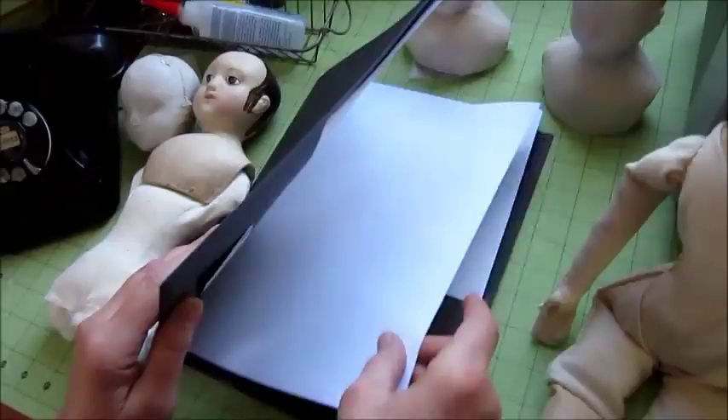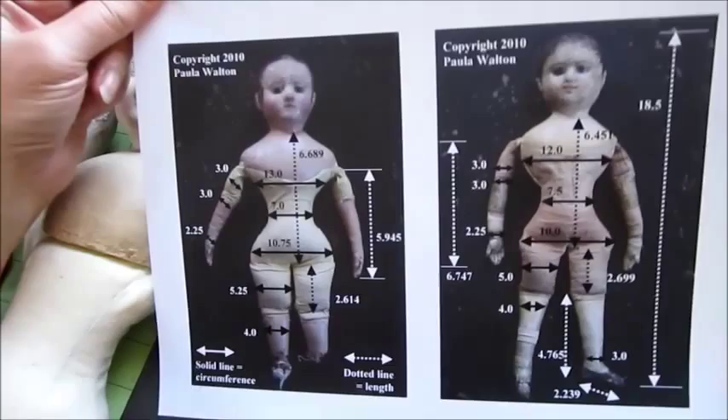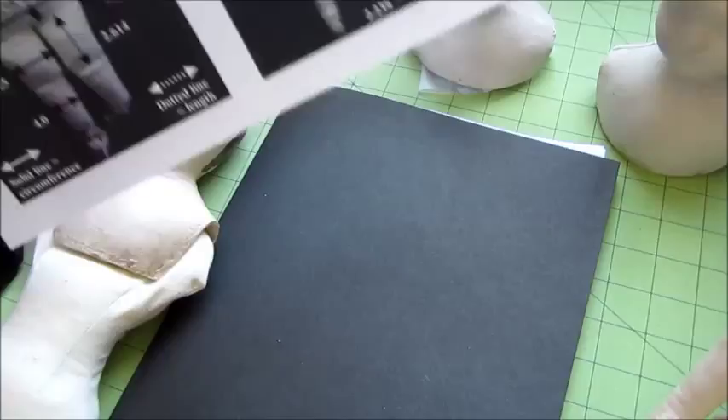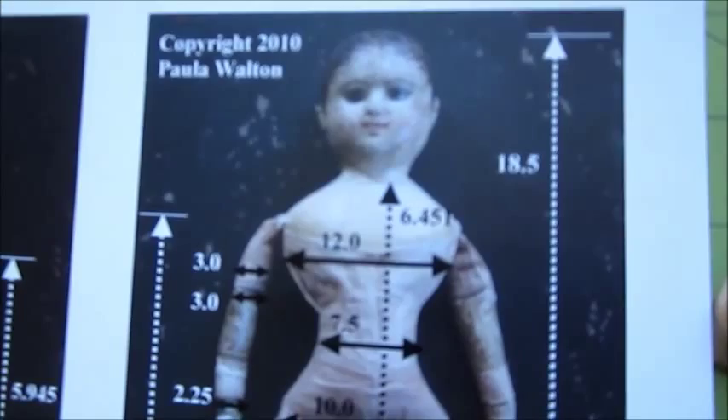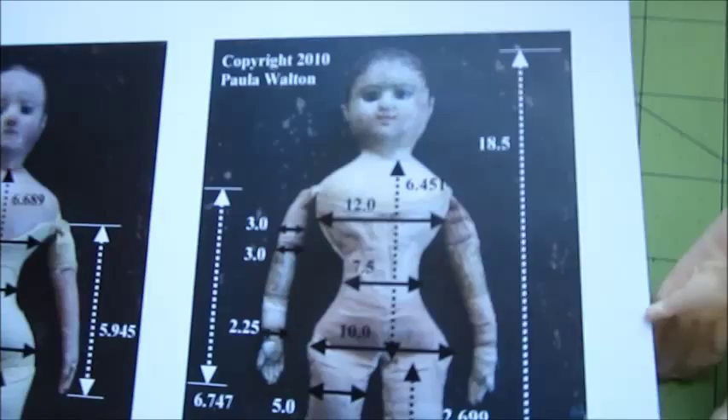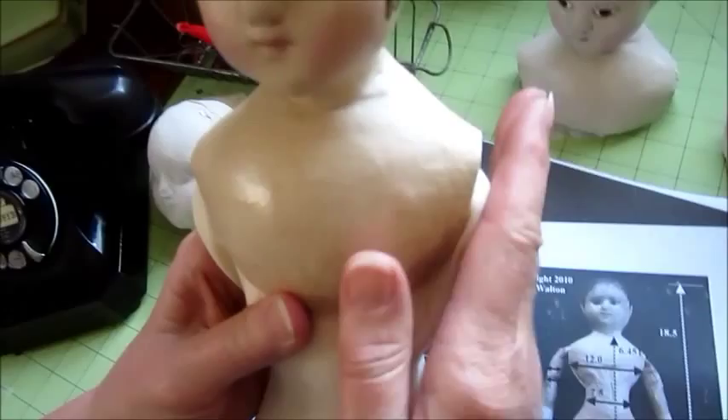Inside your kit there is a handy little chart that gives you the actual measurements for real Isana Walker dolls. That's great, but I'd like to point out: this measurement on the shoulders — don't try to stuff the body to meet that measurement.